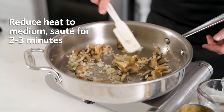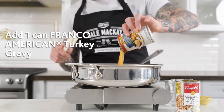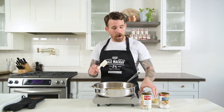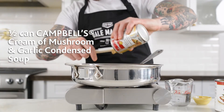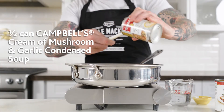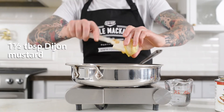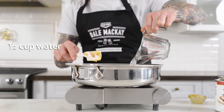Now that we have our mushrooms and our onions cooked out, we're gonna add our Franco-American turkey gravy. We're gonna add our other half can of cream of mushroom and garlic Campbell's soup. And then we're gonna add some Dijon mustard and water. We're gonna mix this up and bring it up to a simmer.